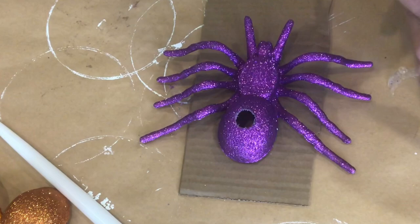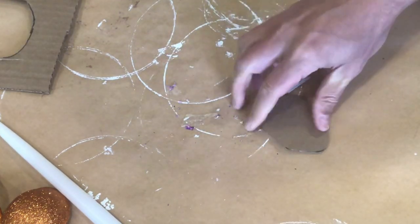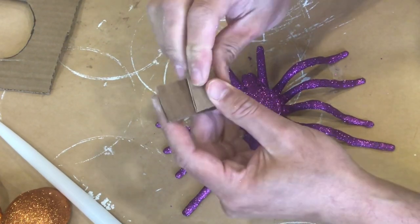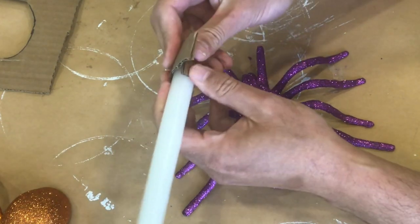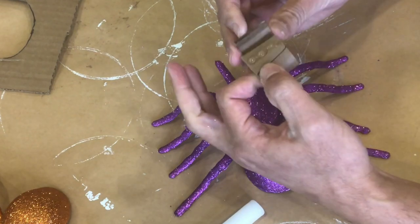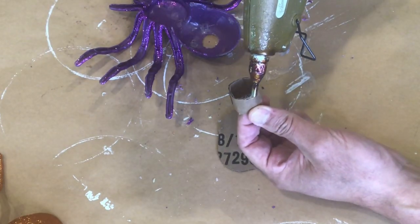I'm going to trace out the bottom of this spider onto some cardboard to produce a piece that can attach to the bottom of our spider. This piece will be used to help hold the candle in place. Taking another strip of cardboard, I'm going to roll it up into a small tube so that it'll also help that candle to stay in place. And I'm going to use a hot glue gun to glue everything into the right place.